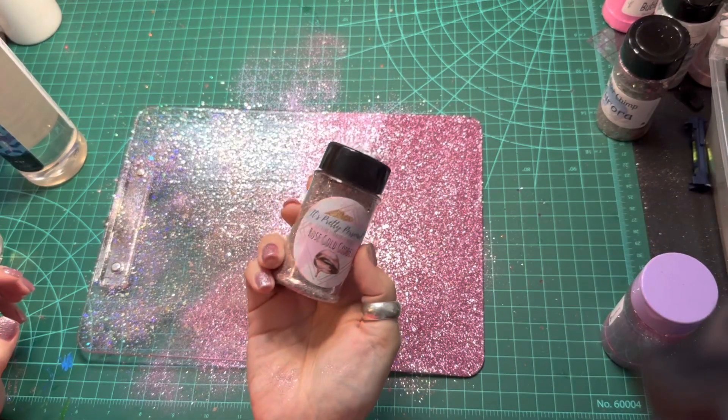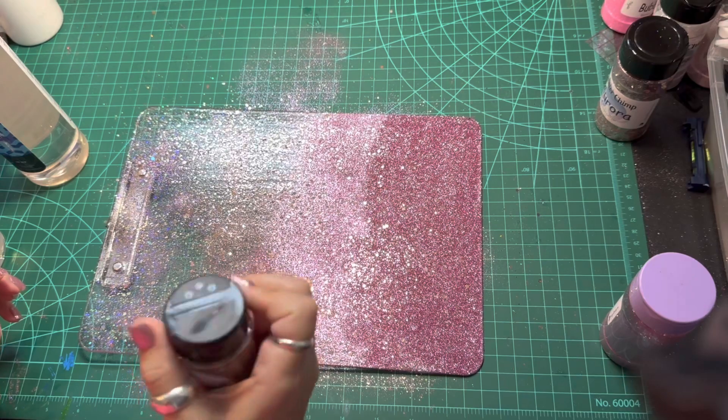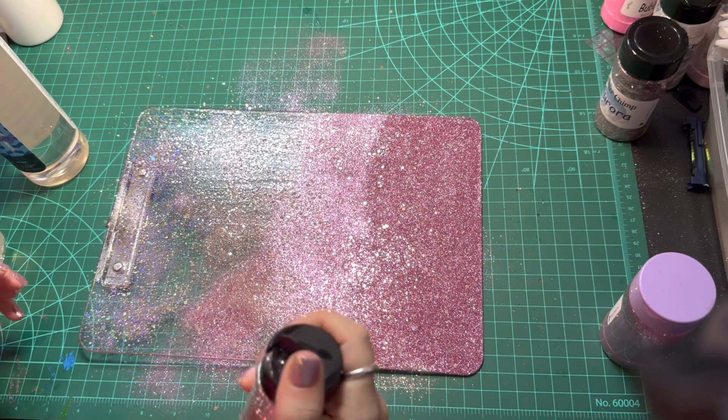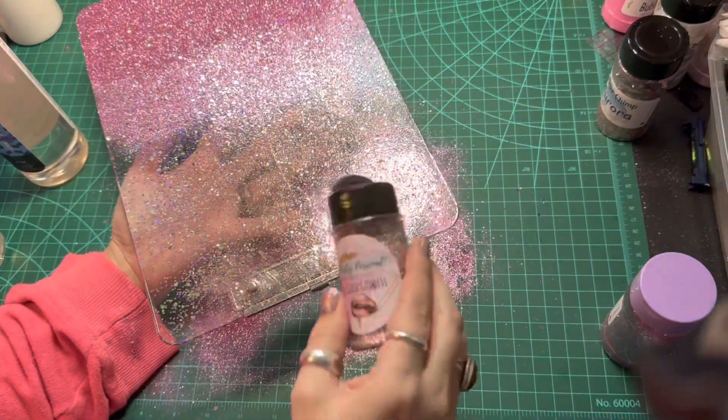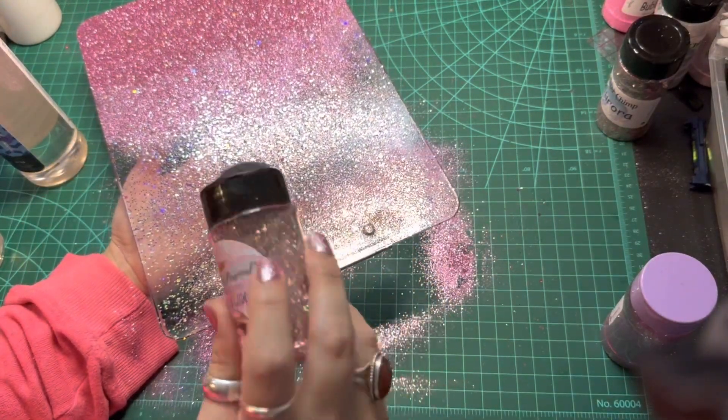Now I'm switching to Rose Gold Goddess to glitter the top of the clipboard. I'll do the same thing as before by laying the glitter on thick and then tilting the clipboard and raising my glitter bottle to help blend the two colors together.